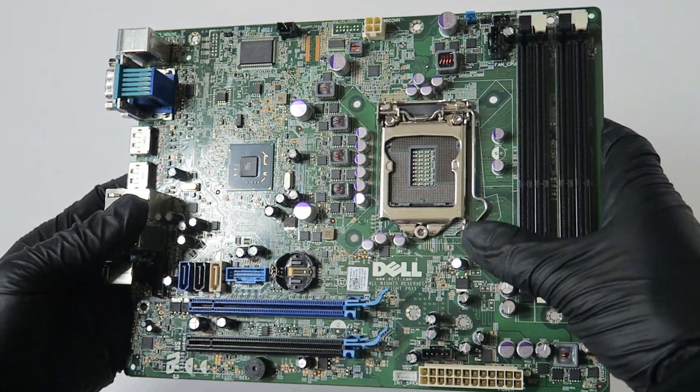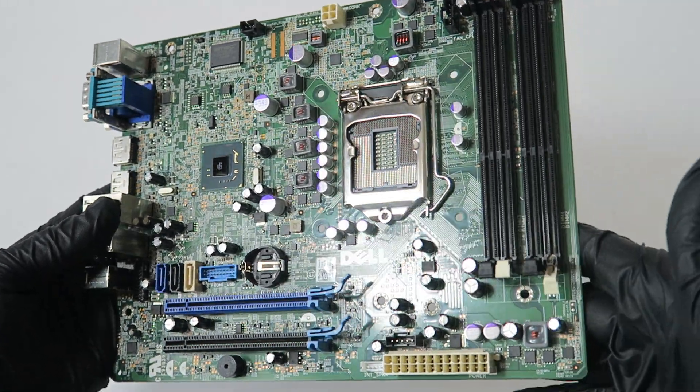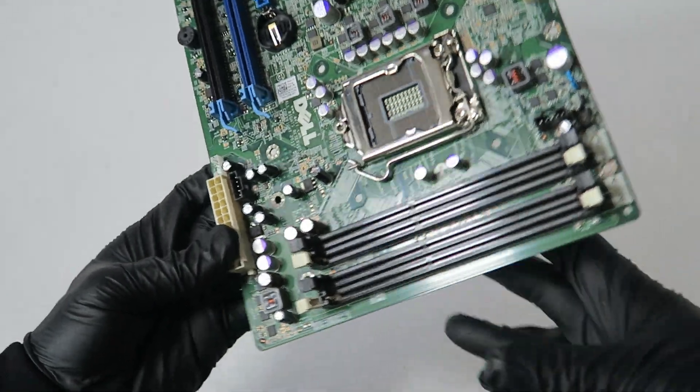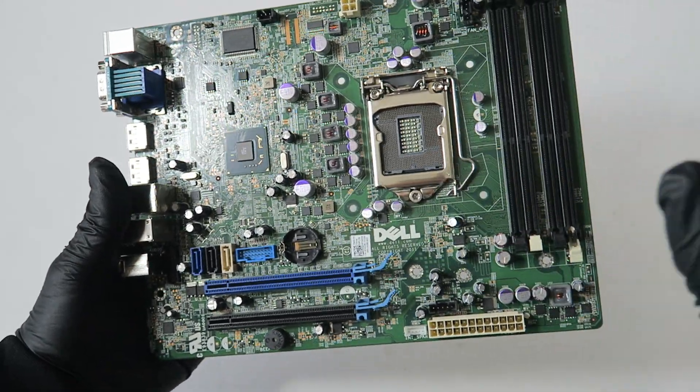There's also gigabit LAN, audio out, and microphone in. It's a great motherboard — it does support the highest CPUs up to the Intel Core i7-3770. It looks like a micro ATX, actually a little bit wider.